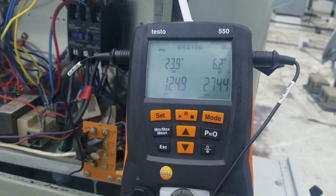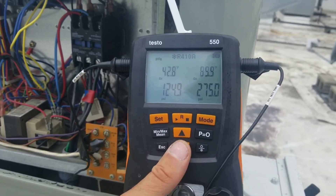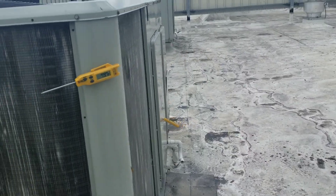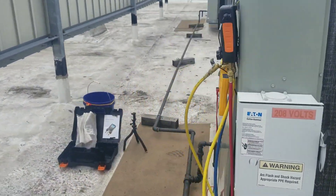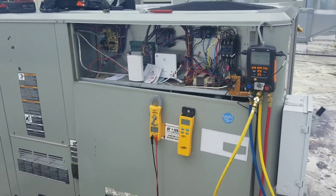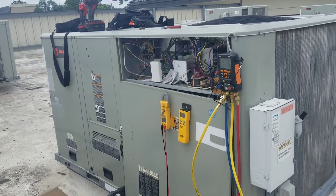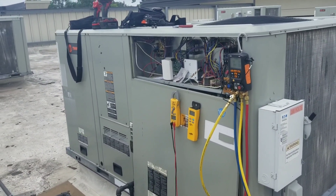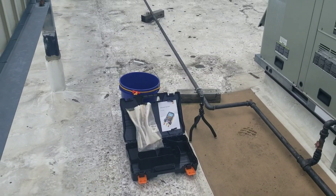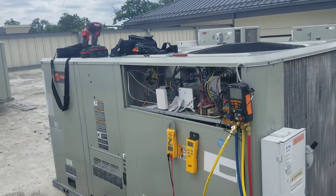Let's check out our superheat: 23. Subcooling is 6. We have a 42-degree evaporator and a 90-degree condensing temperature. I was expecting a higher condensing temperature. I attempted to call Trane tech support to get more information on this unit instead of just using rules of thumb, but nobody was available — the wait time was 72 minutes, so I hung up. I did go through the manual, but there aren't any superheat calculating charts or anything that gives me the specs on this unit.